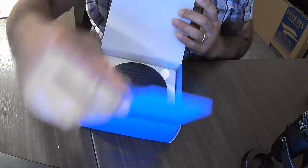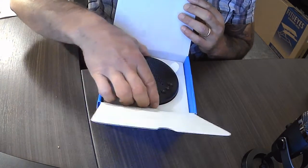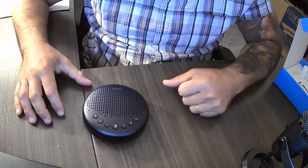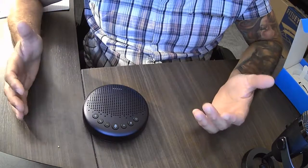What we have here on the inside is the device itself. It has up to two and a half hours of battery life and it's extremely simple to operate.